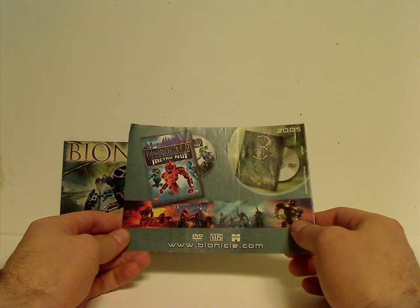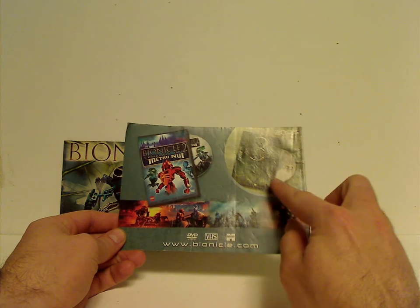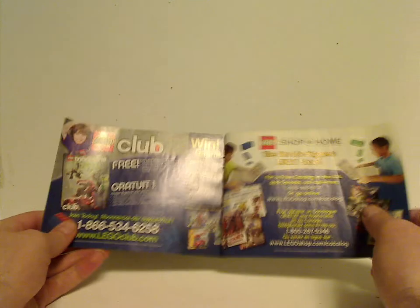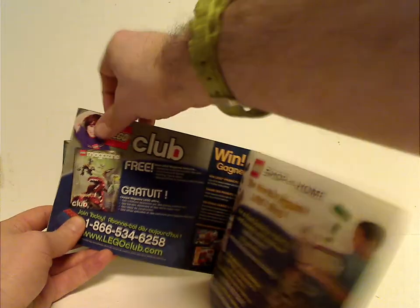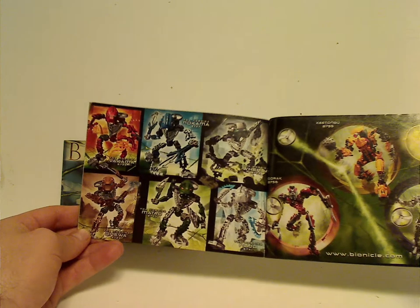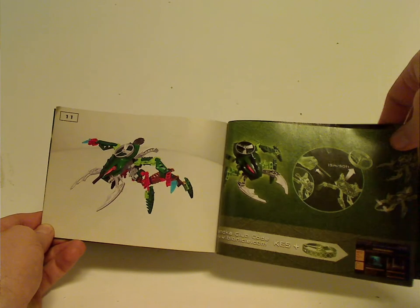On the back there's an ad for the Bionicle 2: Legends of Metru Nui DVD movie, a little sneak peek hint of number three in fall 2005, an ad for lego.com, a Lego Club ad, the three titan sets from the year, and the Toa Hordika sets. Then an ad for all the Visorak.